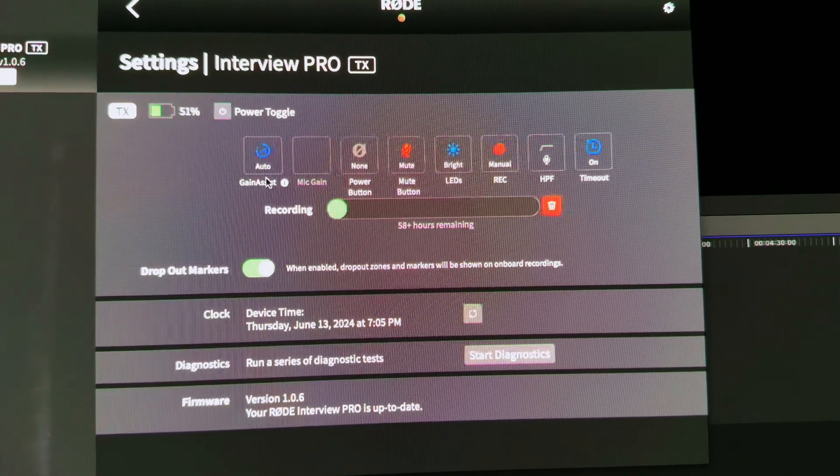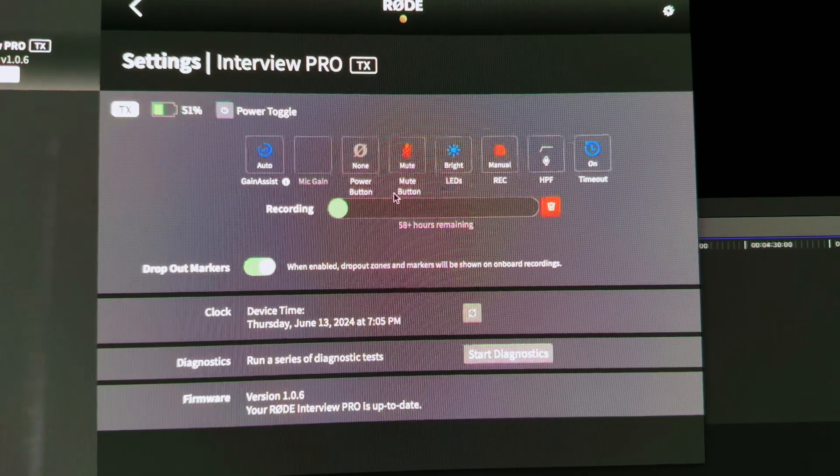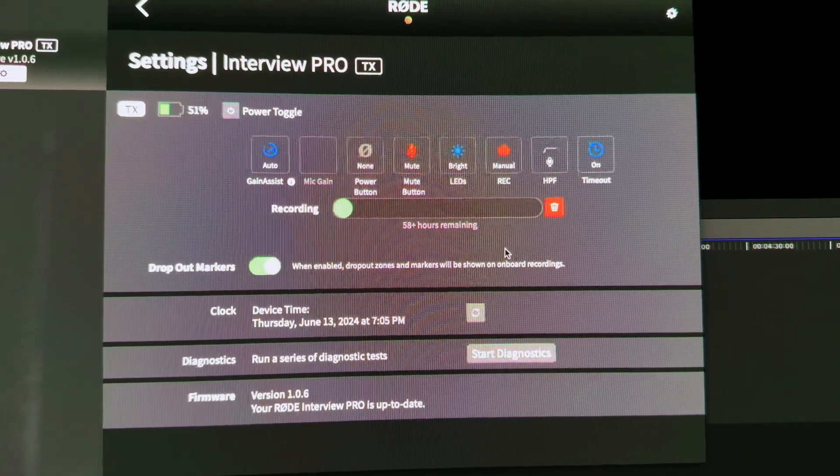One of the coolest features of the mic is the Rode Intelligent Gain Assist technology. This automatically adjusts the gain level to ensure your audio stays consistent, even if the speaker varies their volume. This is a great feature for interviews and situations where you might not always be in control of your recording environment.